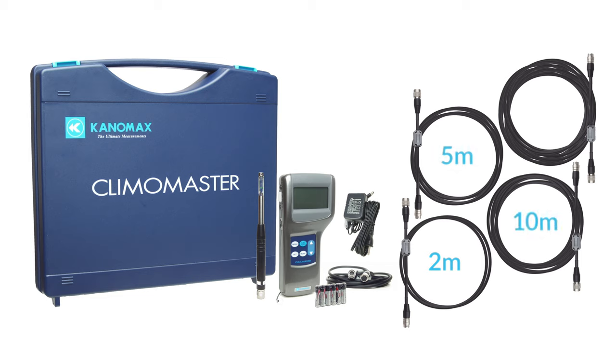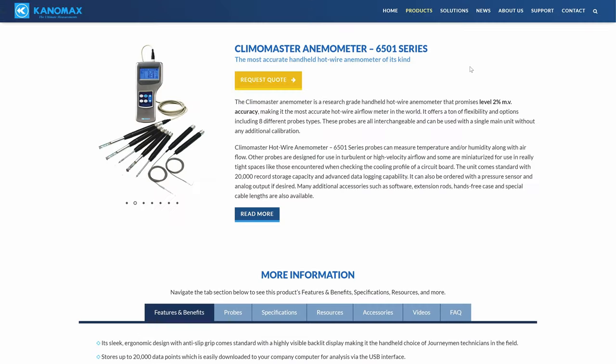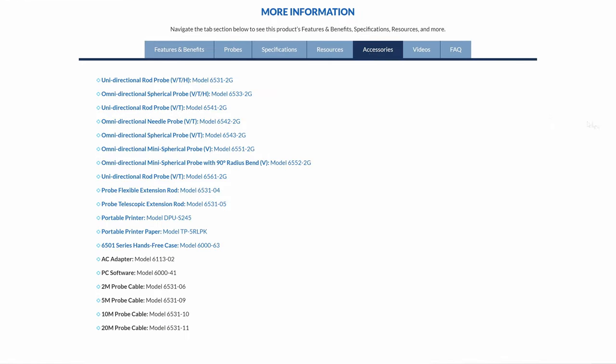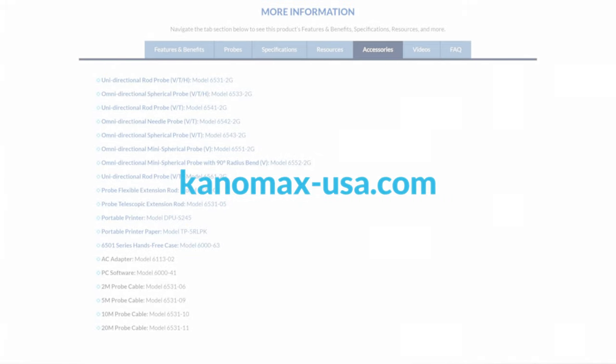5 meters, 10 meters, and 20 meters. Also available are a flexible probe extension rod for reaching measuring points located around obstacles, a telescopic probe extension rod to give you an extra 34 inches of reach, a portable printer for printing your results on the go, and a hands-free carrying case. Each of these accessories and more can be found under the accessories tab on the Climomaster 6501 series product page at canomax-usa.com.